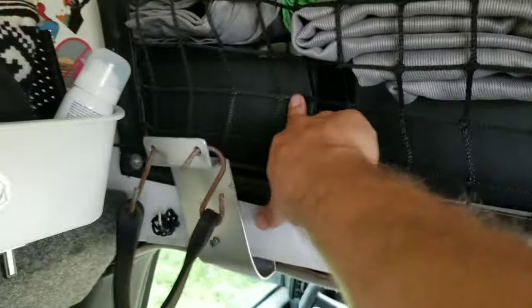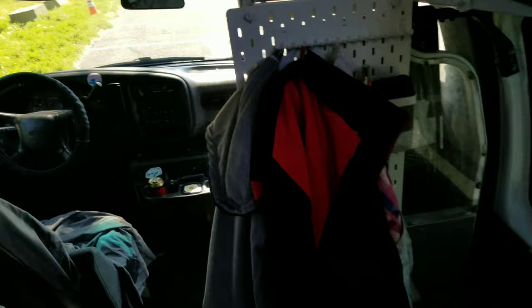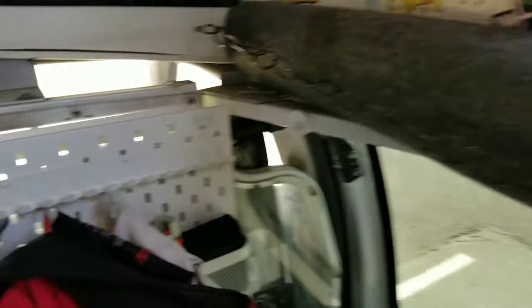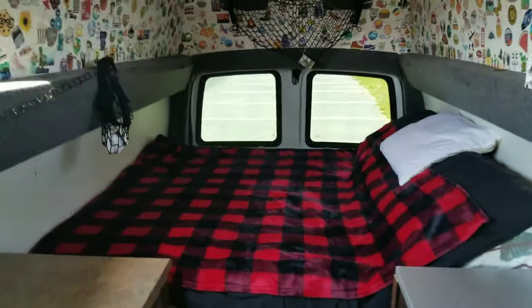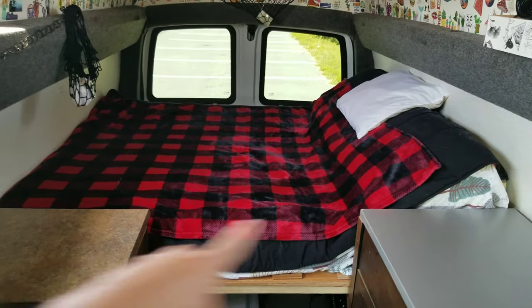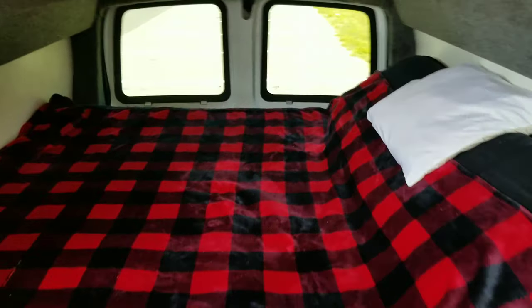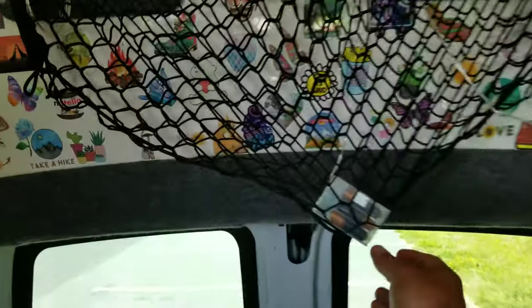We store our clothes in boxes here or sometimes in backpacks. There's a nice little coat rack and an organizer we picked up from IKEA — cheap, and it even has a cloth hanger of sorts. And yeah, here's the bed — it's pretty cool.